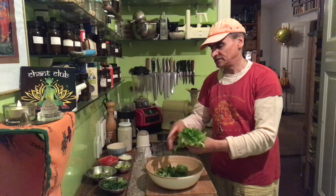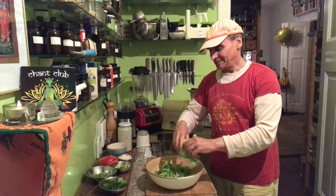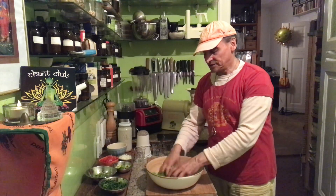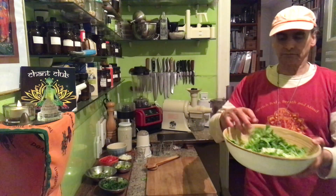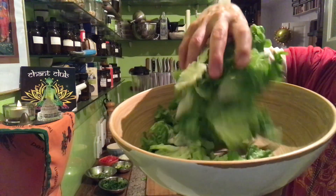The lettuce has to be fresh — otherwise I don't like it. There's maybe no other ingredient where freshness and crunchiness is so important as lettuce. But this is a nice leaf, and when you tear it apart like this, you have this nice texture. That's what a salad should be like.